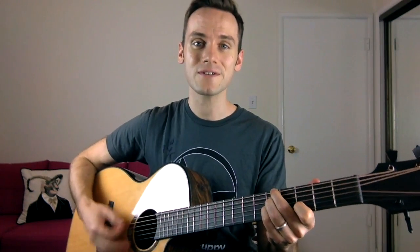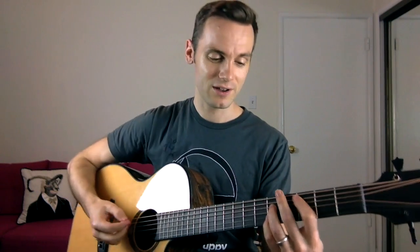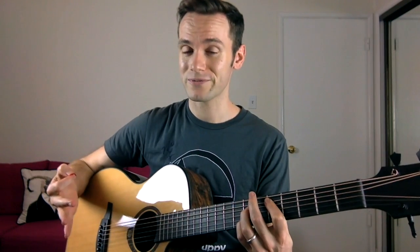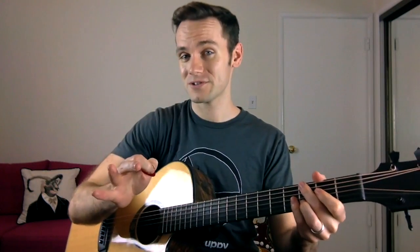So from the first chord — [plays], then shift that shape up two frets — [plays], and then remember the G chord from the verse. [plays G] There it is. So your full chorus should sound like this. [plays full chorus]